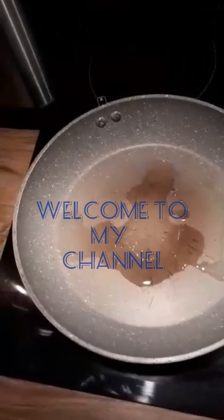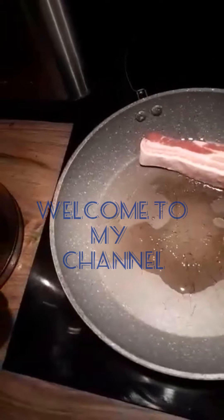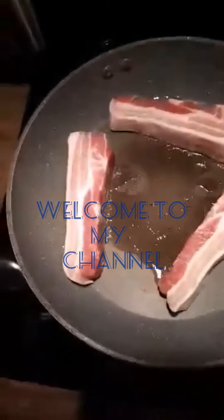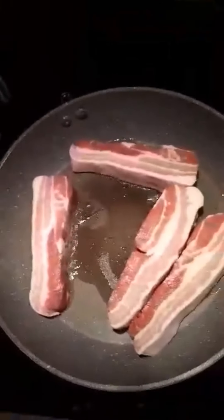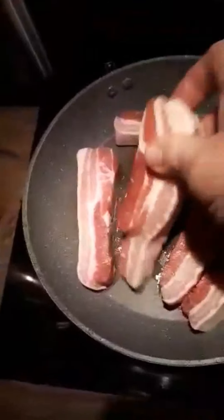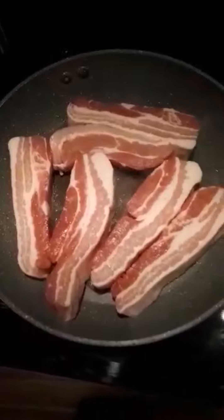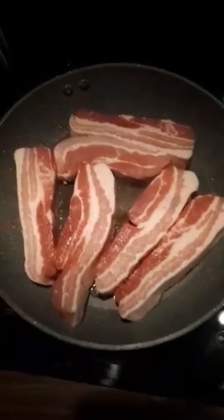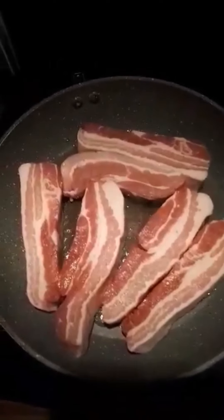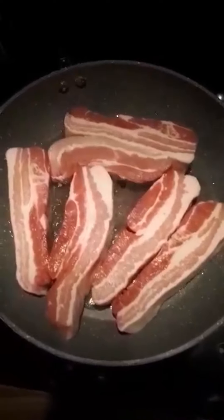So we get the pan hot, put in the belly pork. I'll cook all of this because I can use some of it for sandwiches later. Now we're going to leave that to cook on both sides for about 3 minutes a side, then we're going to put it in a pan with some stock and put it in the oven, slow cook for a bit — say about 45 minutes — to make it nice and tender.